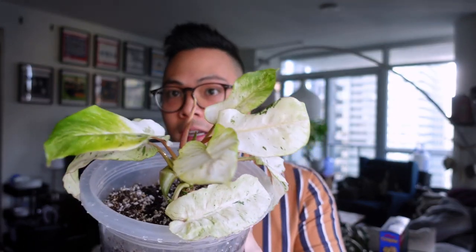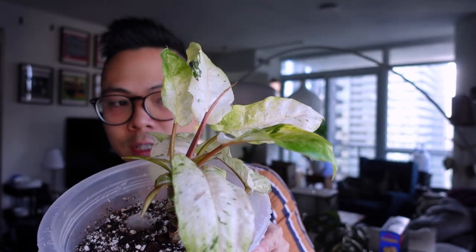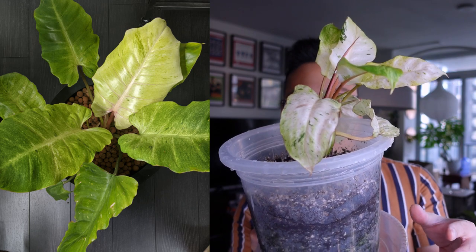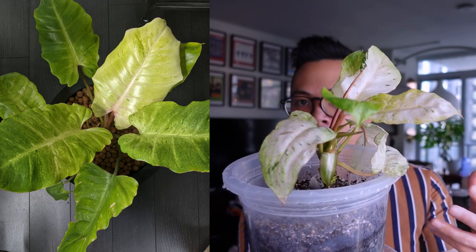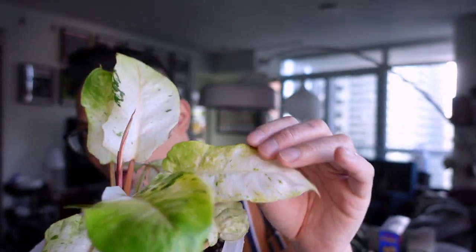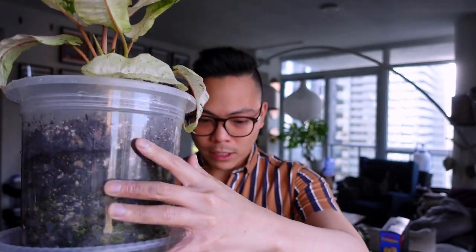I'm obsessed with this plant. It gives me Philodendron il manii or whipple way vibes. I feel like people don't like it because the ones being sold are light green — that's what mine looked like when I first got it. I actually preferred it had more green, because with just white I'd worry about leaves dropping and not being able to produce food for new growth. This plant grew in highlight and she's continuing to push beautiful white leaves. I experimented moving it to a south-facing window and the leaves came out yellow.